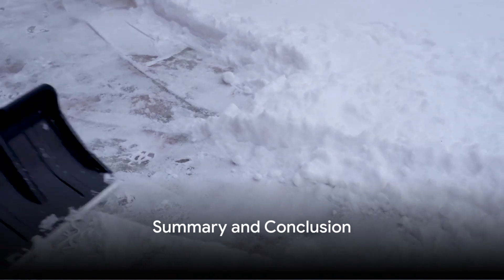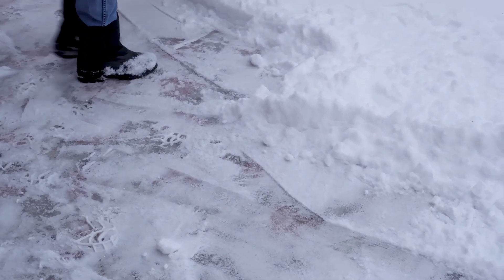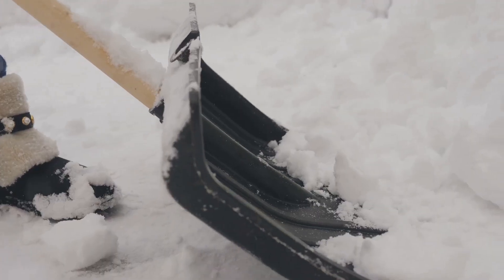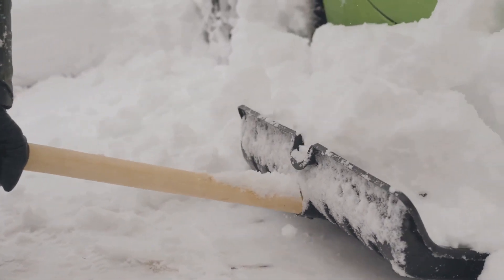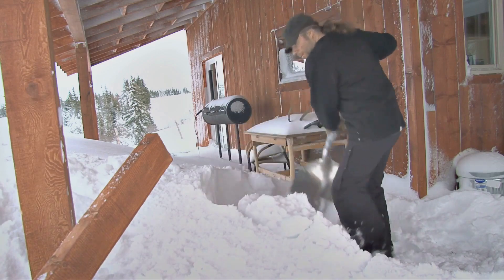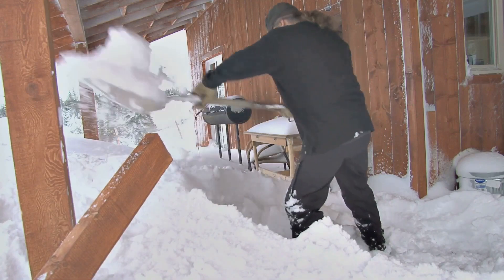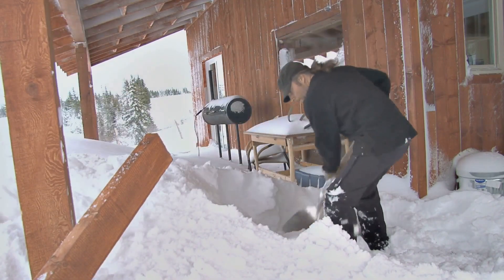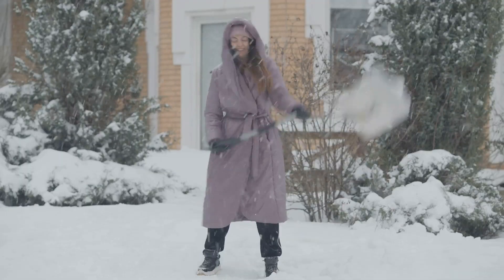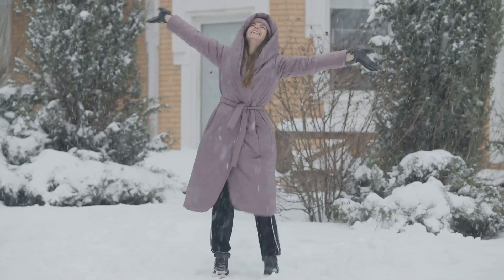To summarize, the key points to remember for effective snow shoveling are: choose the right shovel, dress in layers, stretch before and after, plan your shoveling path, use your legs not your back, take small scoops, take breaks, and stay hydrated. Snow shoveling might seem like a chore, but with these tips it can be a more manageable and even enjoyable part of your winter routine. So next time the snow falls, you'll be ready to tackle it with confidence and ease.